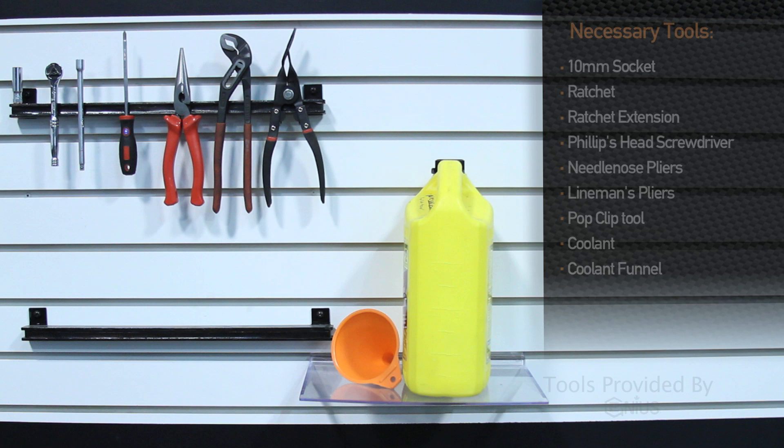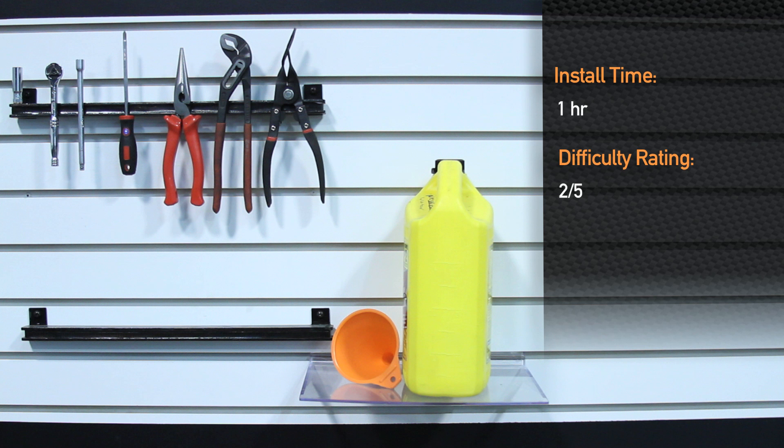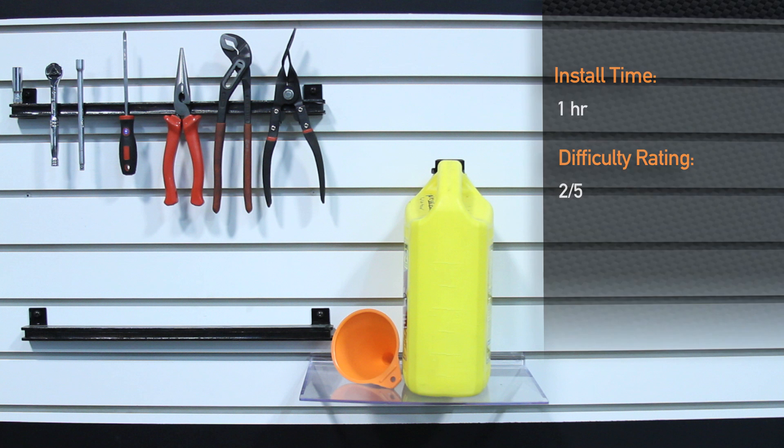Tools needed to install the Mishimoto silicone radiator hose kit for the 2003 to 2007 Ford F-250 are a 10 millimeter socket, ratchet, extension, Phillips screwdriver, needle nose pliers, linesman pliers, and a pop clip tool, coolant, and coolant funnel. Installation time is about an hour and is a two out of five on the difficulty level.